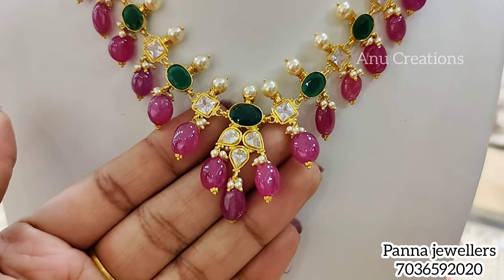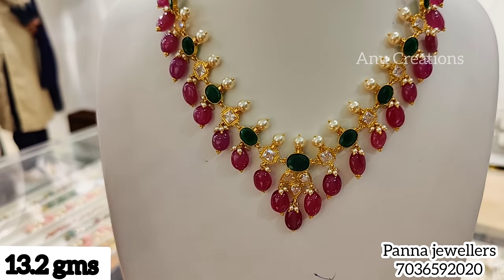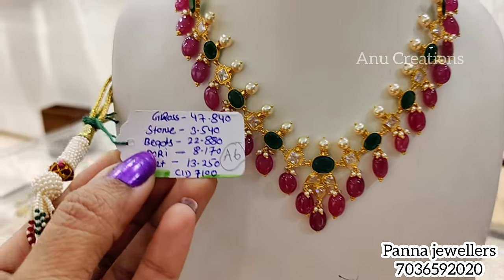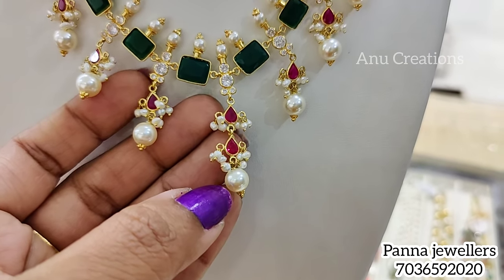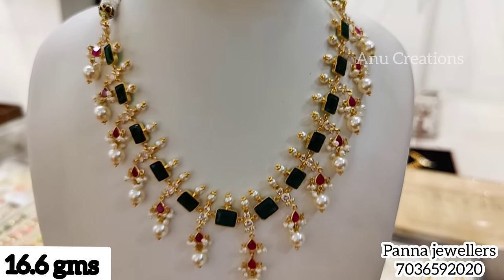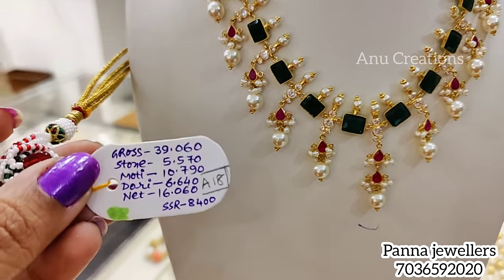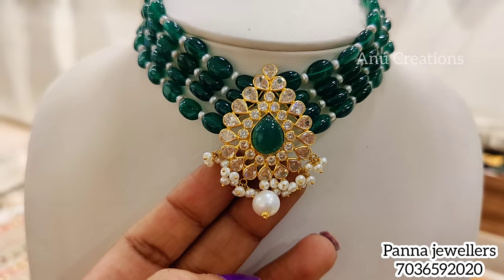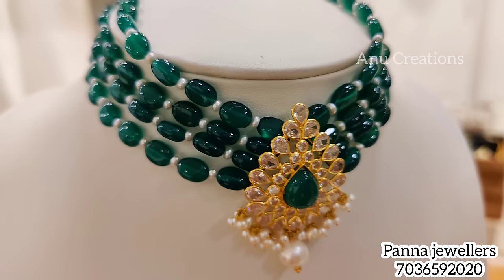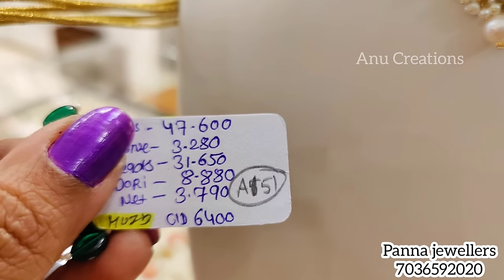If you see a number on screen, you can purchase it online through Panna Jewelers. You can also use beads with these designs — these beads are also semi-precious. This model is 3.7 grams.